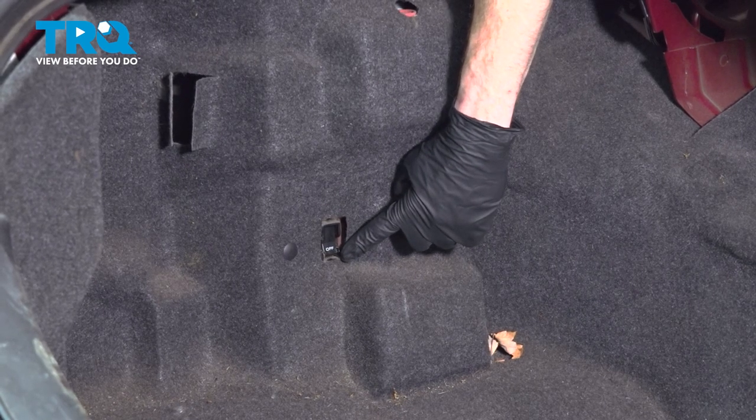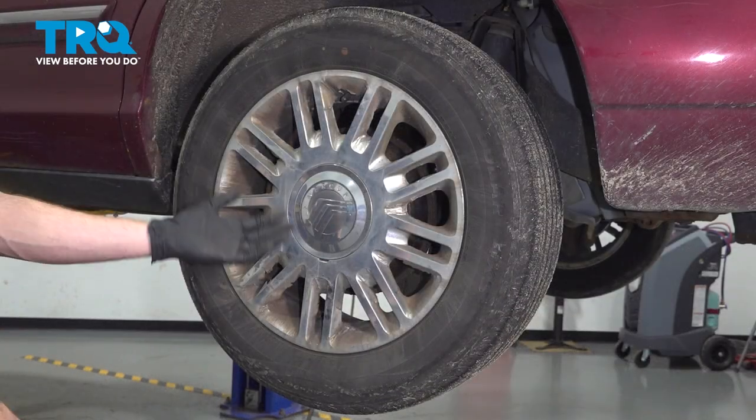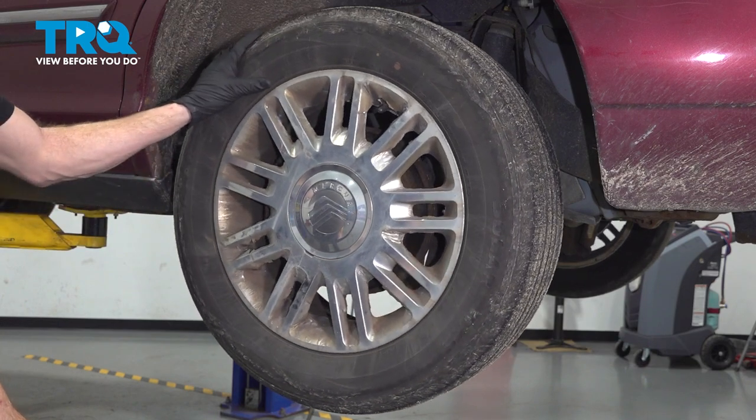The first thing you need to do is make your way into the trunk and turn off your air ride suspension. The next thing you'll want to do is safely raise and support the rear of the vehicle so the wheels are off the ground.